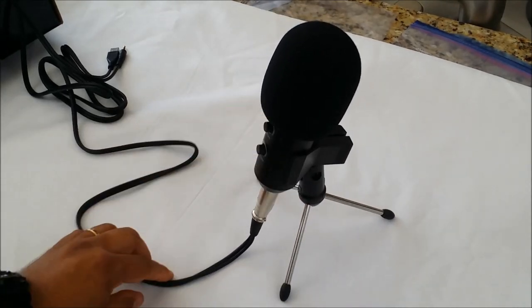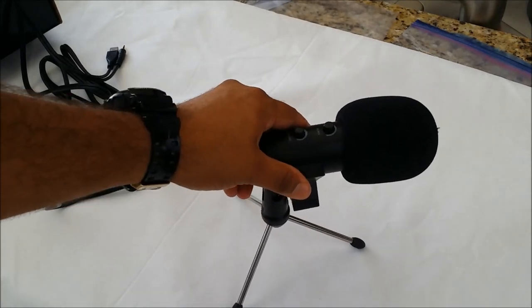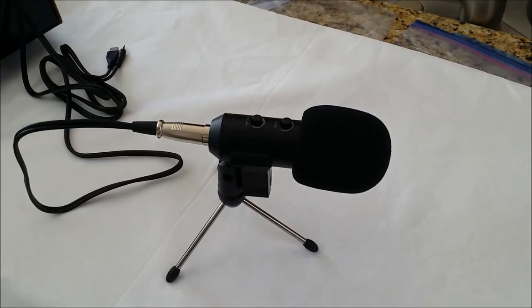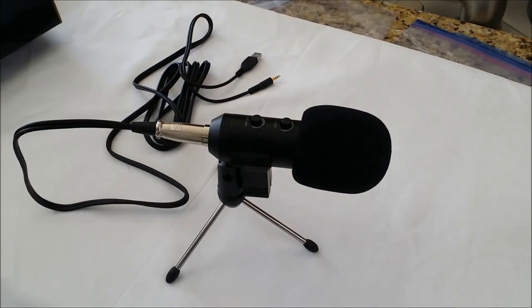There you have it. That's sort of how you set it up. Then you just plug in the USB to your laptop or your computer and plug in the 3.5mm jack into your microphone input and start recording. It's that easy — no drivers or anything.